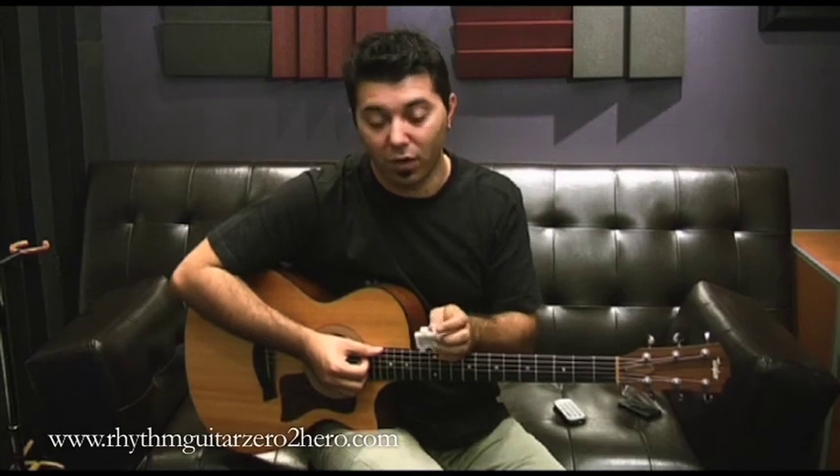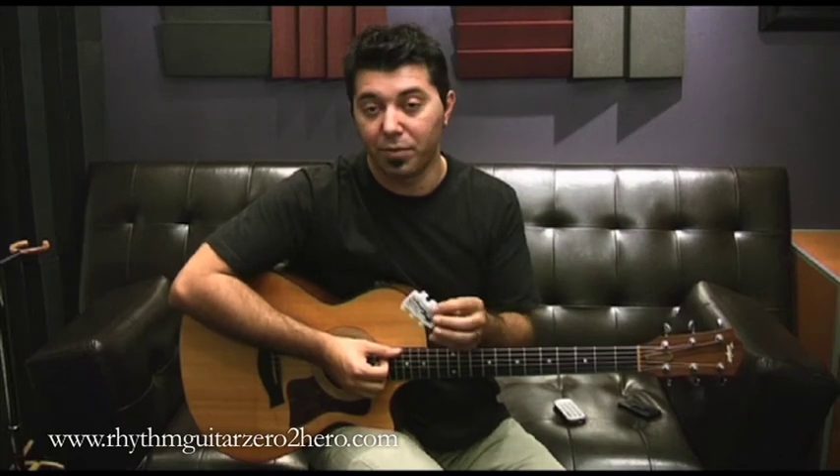Unless you're using an electronic tuner, which I also show on YouTube — you can go and have a look, it's very easy. But sometimes you'd like to have tools like a pitch pipe lying around, and they also help develop your ear a little bit.